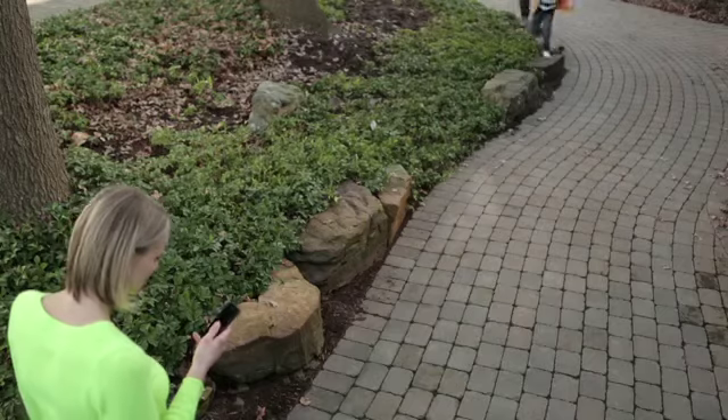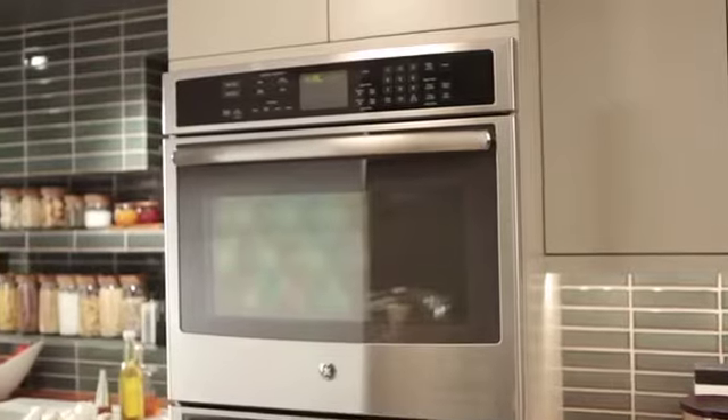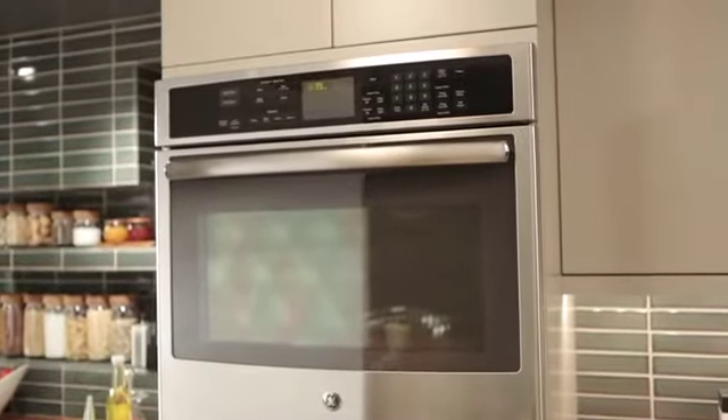Wouldn't it be great to be two places at once, like when you're make-believing, but should be making dinner? With GE's new wall ovens with Connect-It technology, it's possible.